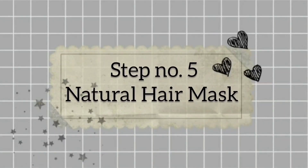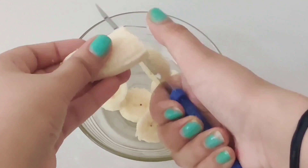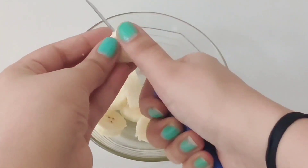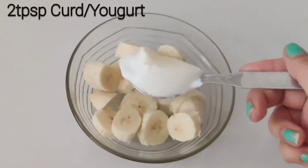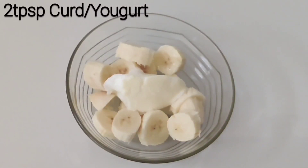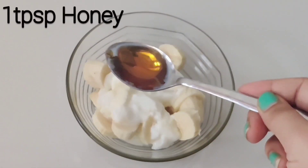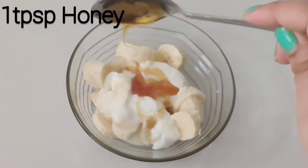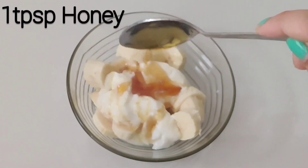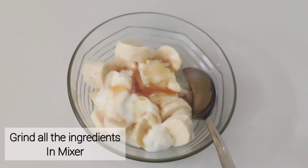Step number 5 is the natural hair mask. This hair mask will help make your hair smooth and silky. In a bowl, take banana cut in small pieces. Banana contains potassium, magnesium, fiber, protein, and vitamin A, which is very helpful for our hair. The second ingredient is 2 tablespoons of curd or yogurt. Then 1 tablespoon of milk and 1 tablespoon of honey. Honey will help nourish our hair. Curd will help make our hair silky. These ingredients will help our hair become smooth, silky and shiny.